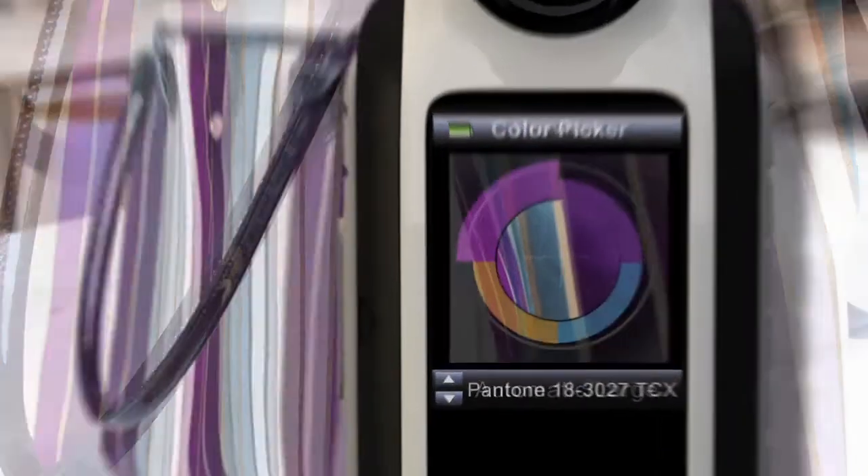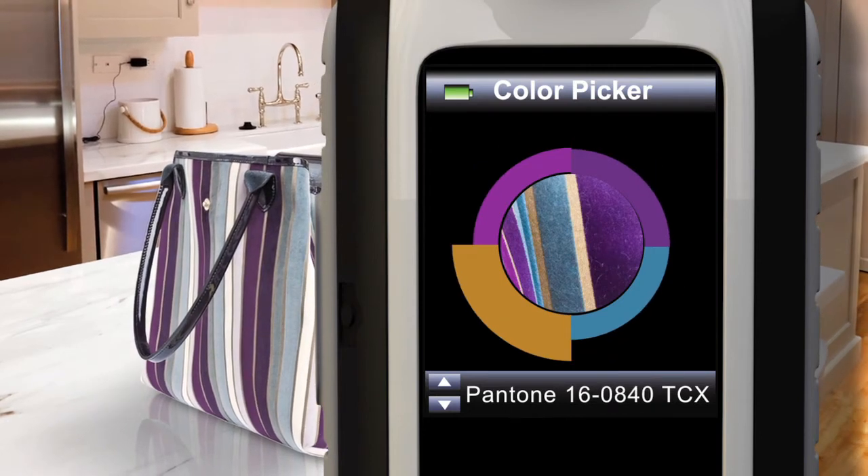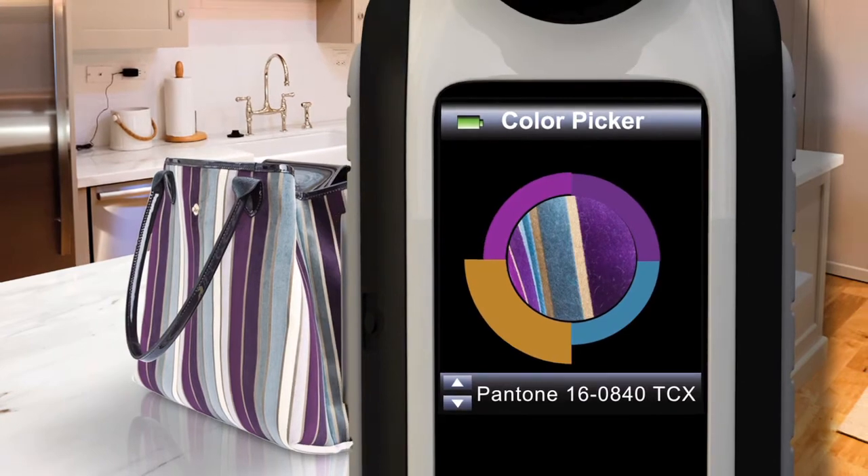Once scanned, you can select a single dominant color, or, for patterned surfaces, you may select up to 4 multiple colors. Use the color picker to select a swatch.